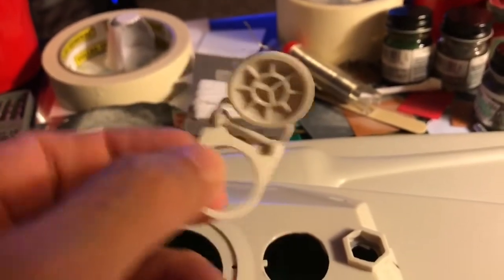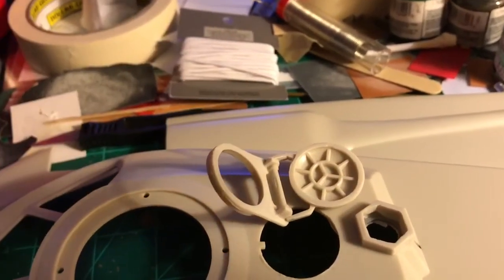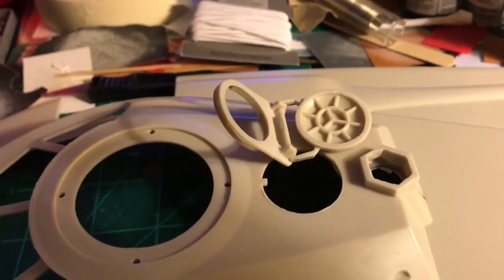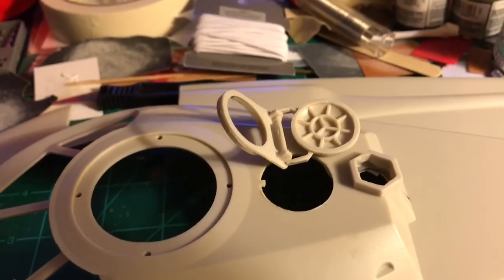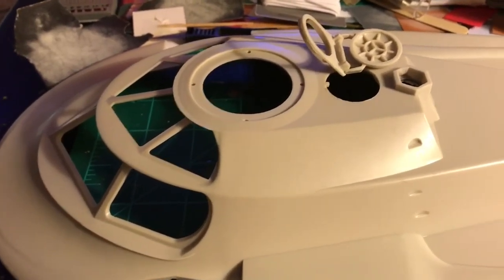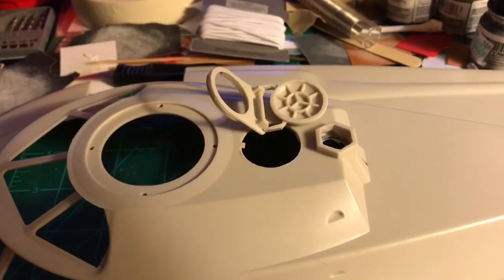Well, that's going to wrap up this video for today. I'll be working some more on the parts inside to hold the mechanism for the snorkel, and still awaiting the photo etch set — then we'll be progressing. Getting some nice progress here and I'm very pleased with how these are turning out. Thank you.